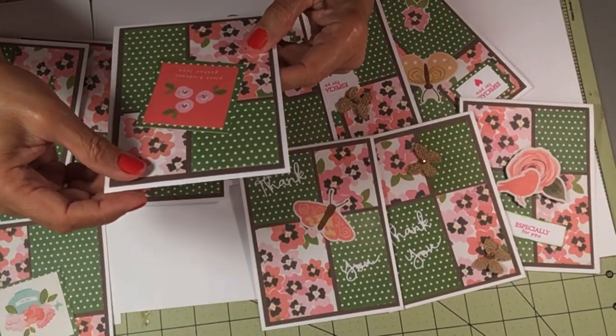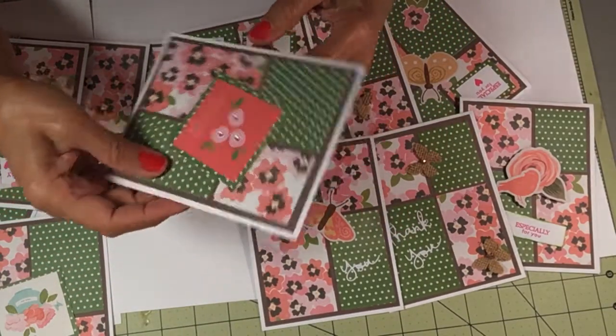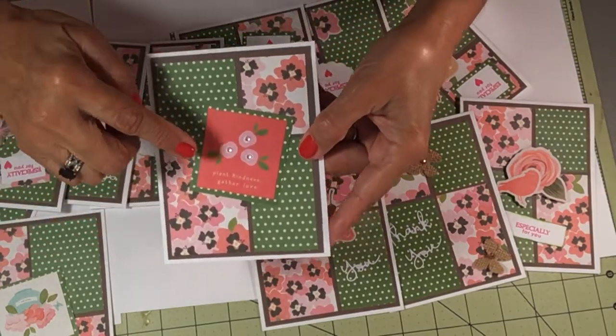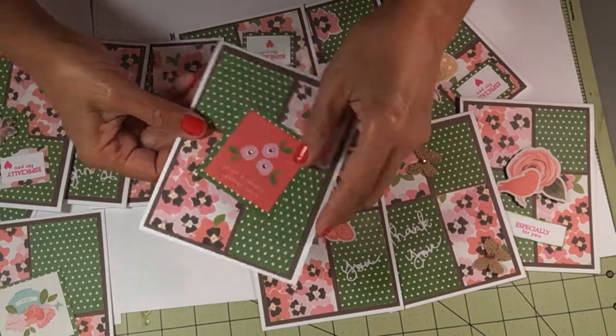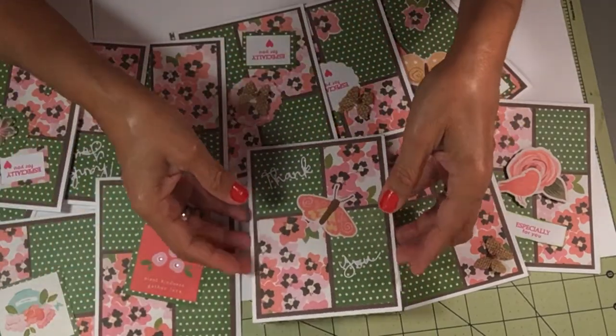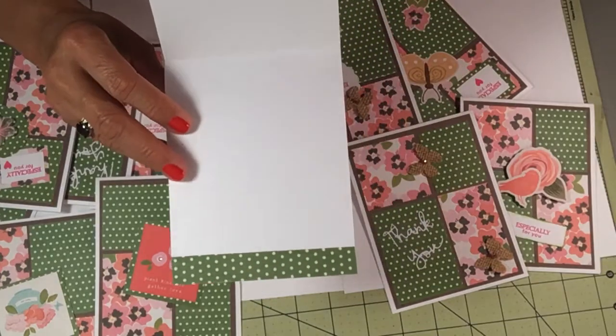Then this says 'plant kindness, gather love.' I matted it and I put some bling on the center of the flowers. This one has a green strip.